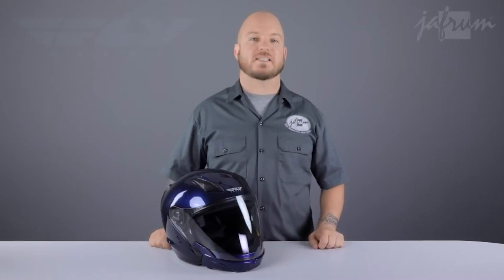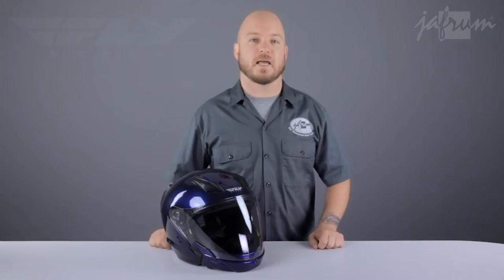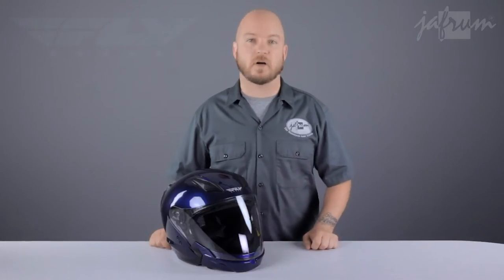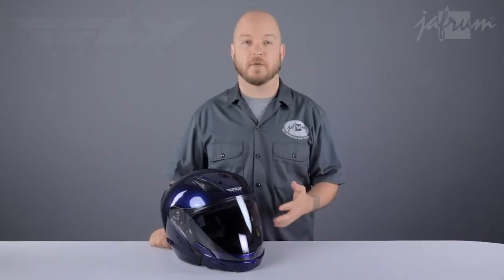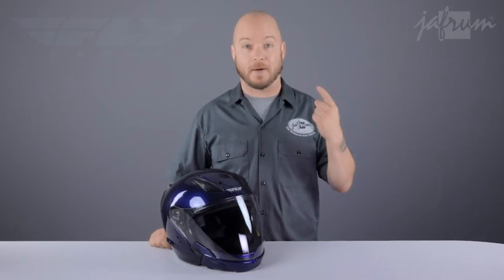The Fly Tourist is DOT approved and features a thermoplastic poly-alloy shell that's available in extra small to double extra large, and there's a size chart on the listing to help you establish your fit. Unfortunately, I found the size chart to be just a little bit off — the helmet is very round in shape.